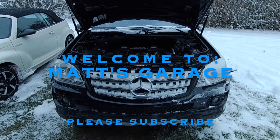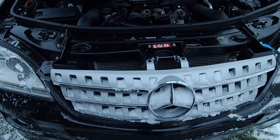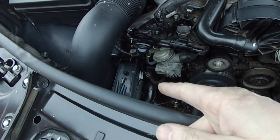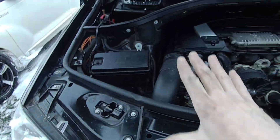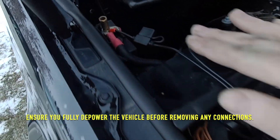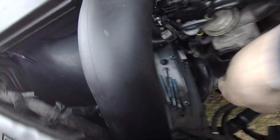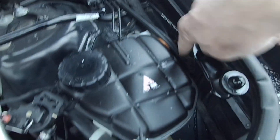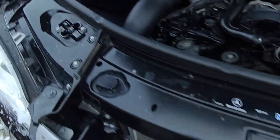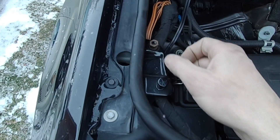Hey there and welcome to Matt's Garage and another Mercedes ML350 repair video. This one is going to be on electrical system maintenance. I'm actually in the middle of changing my alternator — I have it removed right now. So I'll be cleaning up those connections that go on the alternator. While I have the vehicle depowered, it's a good time to go around and take apart all the other connections, both positive and negative. There are ground straps on each side of the frame rails, and the light harnesses have brown ground wires that run into a fastener. We'll get all those off, cleaned up, and get some dielectric grease on them. I've got some little wire brushes and scotch pads to clean everything up.